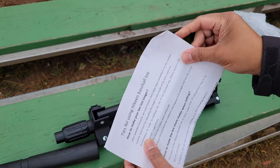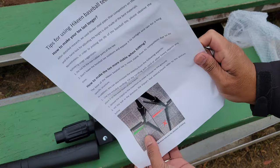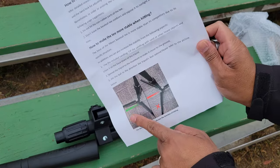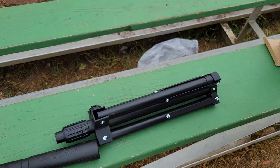The manual includes tips for using your High Keen baseball tee and how to make your tee last longer. They recommend that the direction of the arrow indicates the direction of hitting — so hit it in the direction of one of the legs — and it shows you how to put it together, which is pretty straightforward.